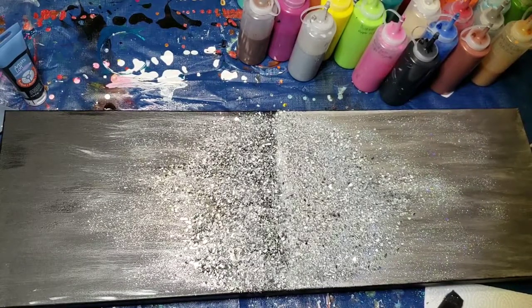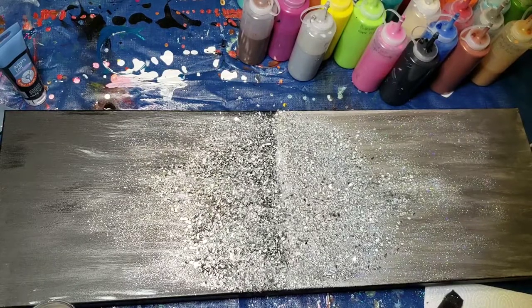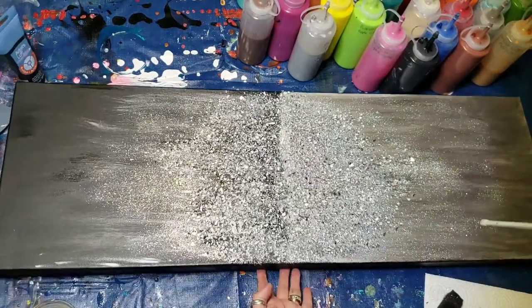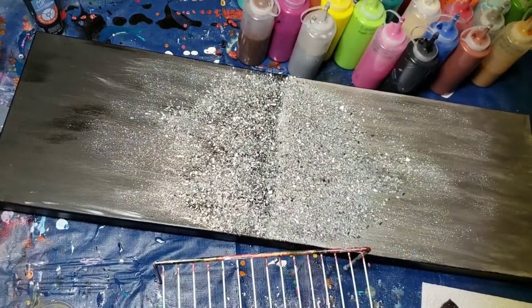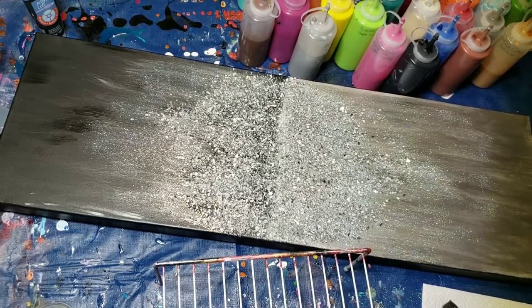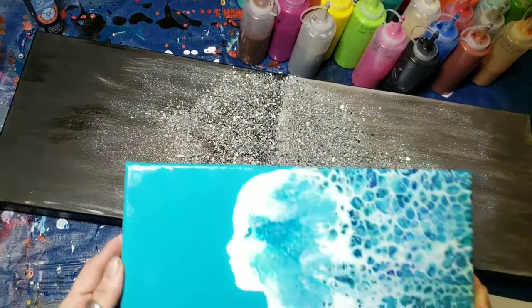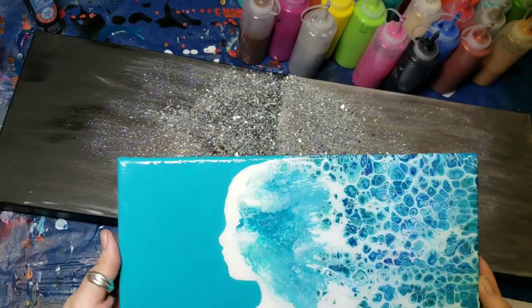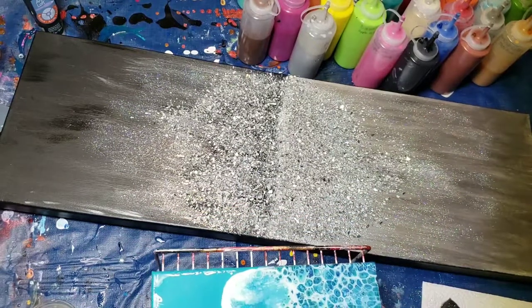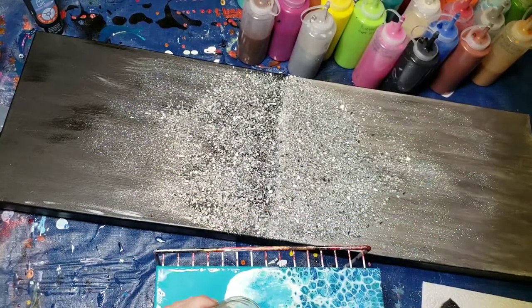Very beautiful. I'm gonna leave that to dry now. I don't know if I showed this before — I'm gonna push this guy ahead. I have some resin left and I did this piece I called 'Lady in the Ocean.' I put resin on top but it missed a few little spots, so I thought with what I have left I'm going to recoat the pretty girl and see how it goes.